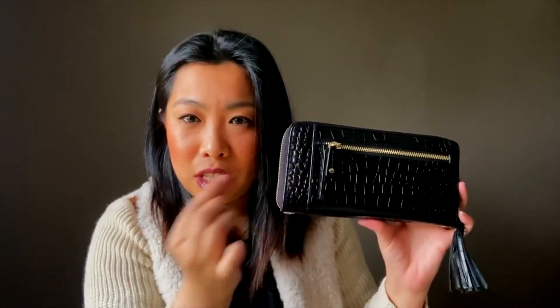What I like to keep in here is my boarding pass, and if I have it sticking out on the edge a little bit, it's very easy for me to have access to my boarding pass. I like that there's a dedicated spot for that because I tend to lose my boarding passes when I'm in a rush and have too many things to juggle, so that's a really nice feature to have.